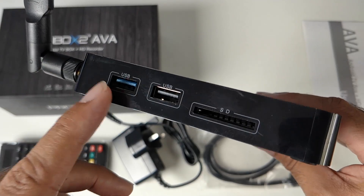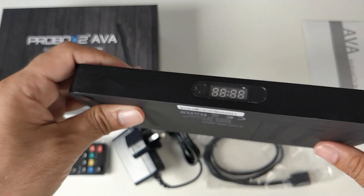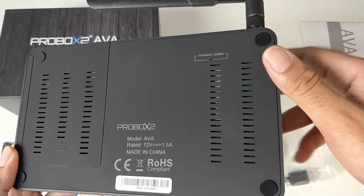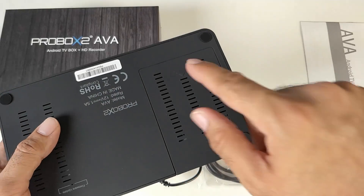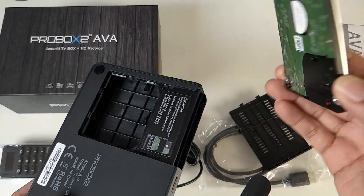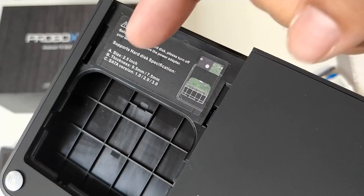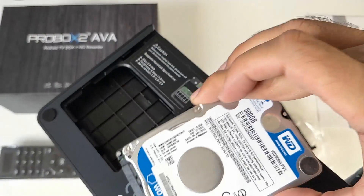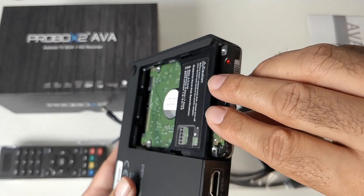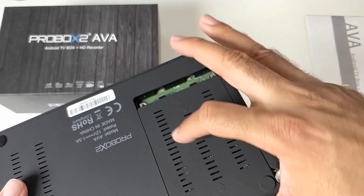Moving along, you'll see a USB 3 port for high-speed transfers, a USB 2 port, and a full-size SD card slot. Now here is another awesome feature — there's a compartment on the bottom where you can insert a 2.5 inch SATA hard drive. You can use 2.5 inch SATA hard drives at 9.5mm or 7.5mm thickness, supporting SATA versions 1, 2, and 3. Here's my 500GB hard drive with multimedia videos and movies on it — I'll plug that in, install it, and put the case back on.